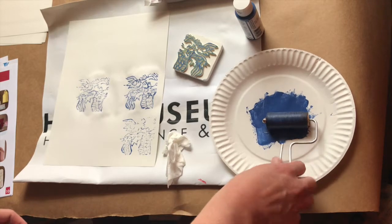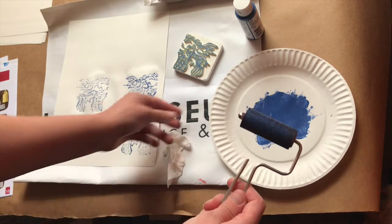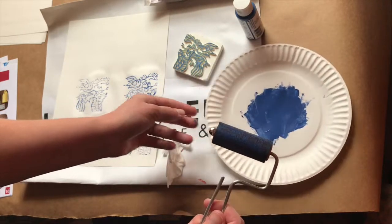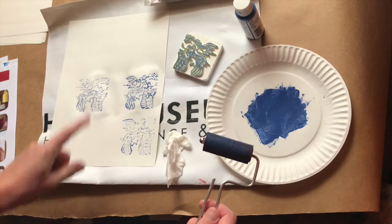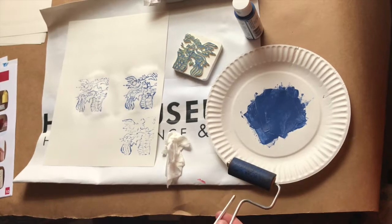Lastly, be sure to wash your brayer really well and clean up any messes at your workspace. If you want to reuse this you can, or you can throw it away because we did give you a few more for the rest of the lessons. Have fun printing and cleaning up after yourself for your block print on day two.